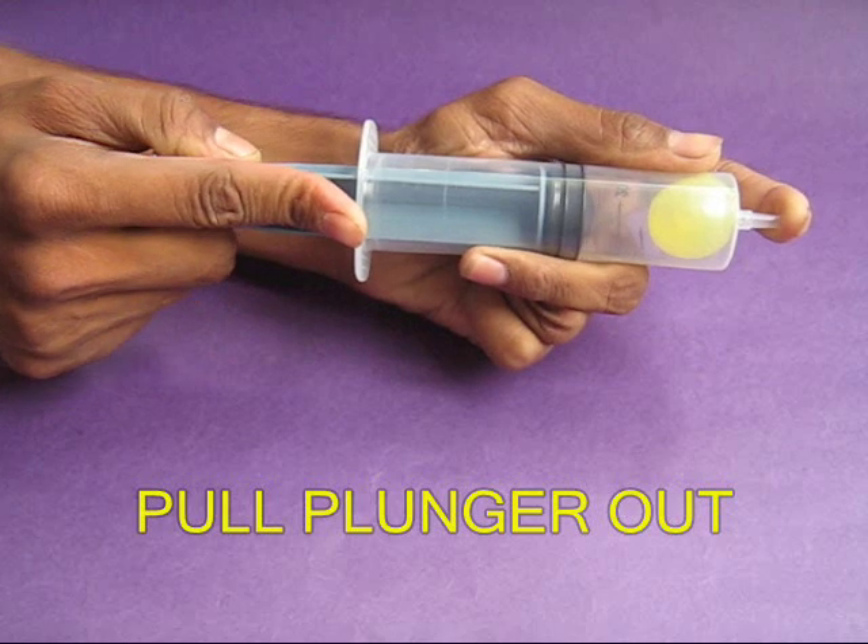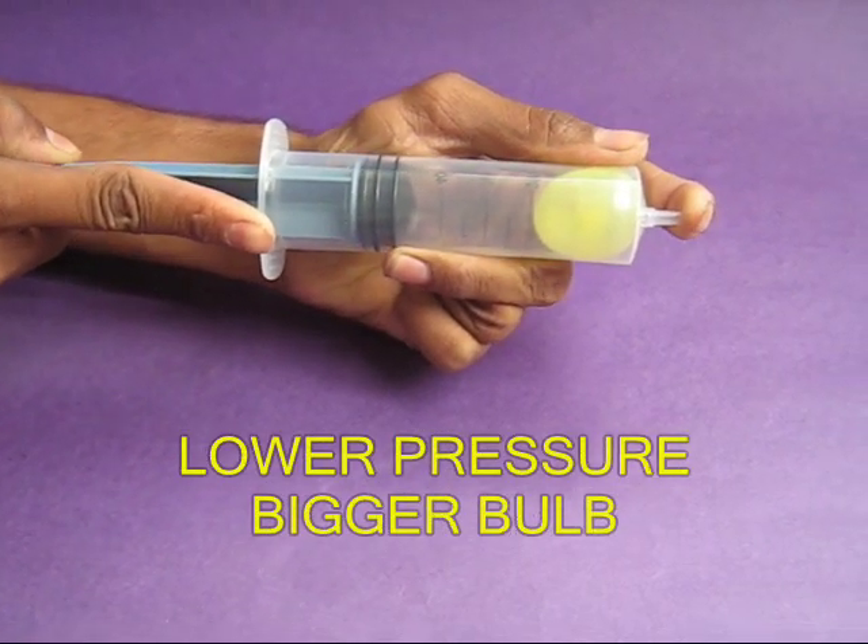Now pull the plunger out and you will be surprised to see that the baby bulb grows in size.